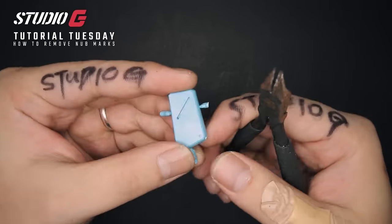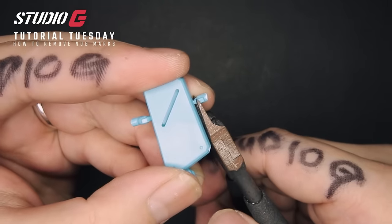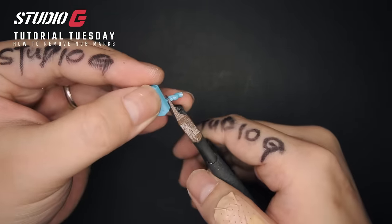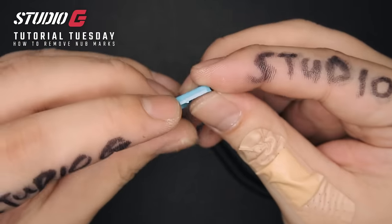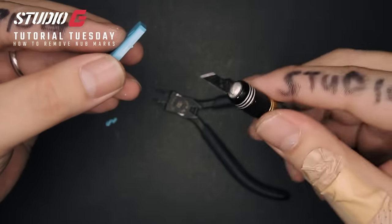First thing first, pick up your part with your nipper and cut off — not all the way, but just leave a gap to it and cut it off. Next one and the next one, cut it off. Notice here you will still be getting stress marks all over the parts, but it doesn't really matter because right now it's time for your hobby knife.